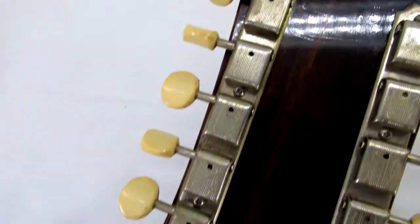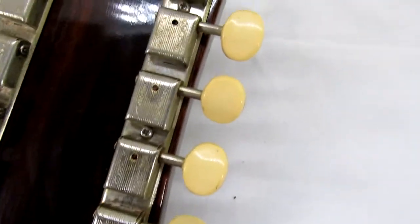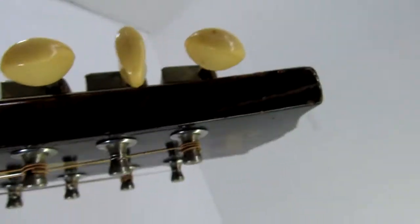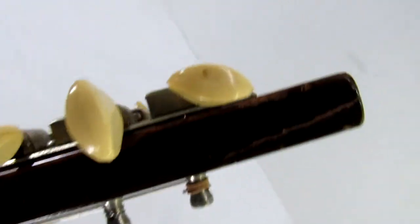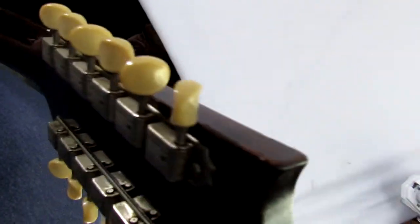You can see the tuning keys — they all work and they're in decent shape. Let's get an eyeball up and around the top of the guitar.